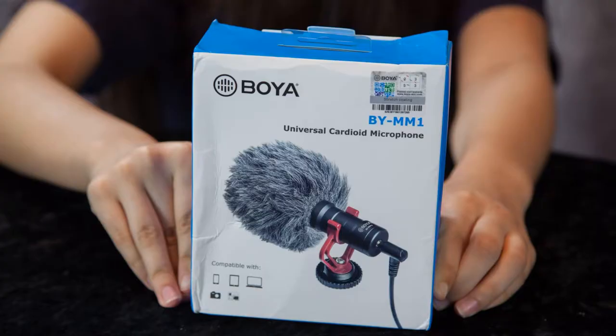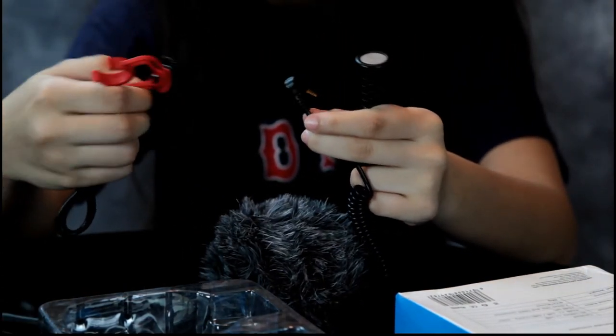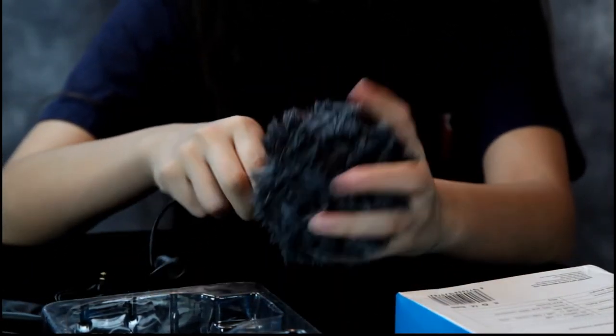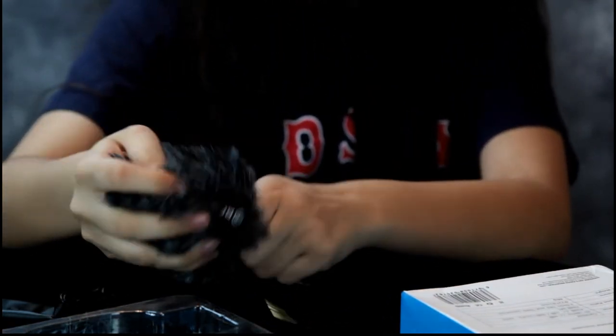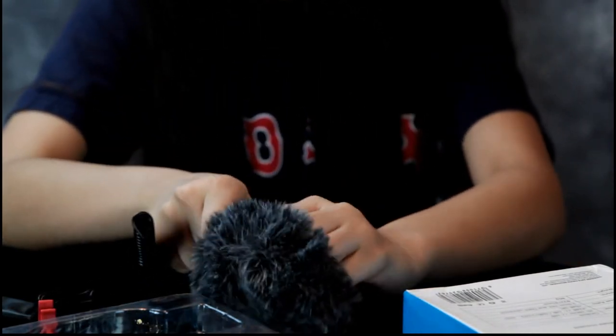So there's the microphone. You get your cable that connects — there you go. The microphone fits right in that — it's like a shock absorber. Go ahead and put the windscreen on. We also have a manual that comes with it — I'll take a look at that.